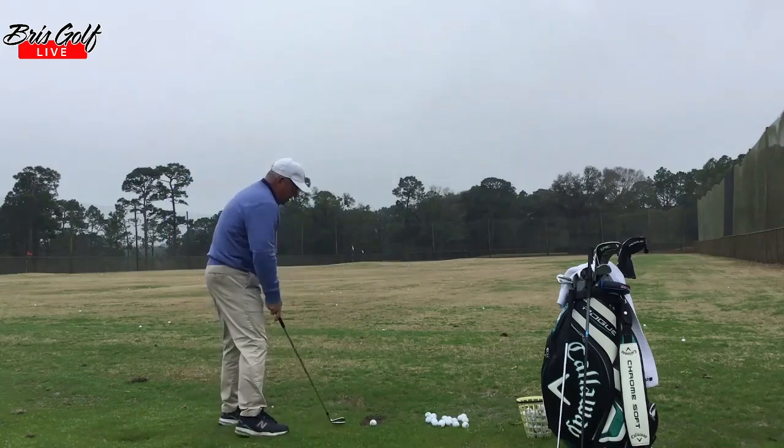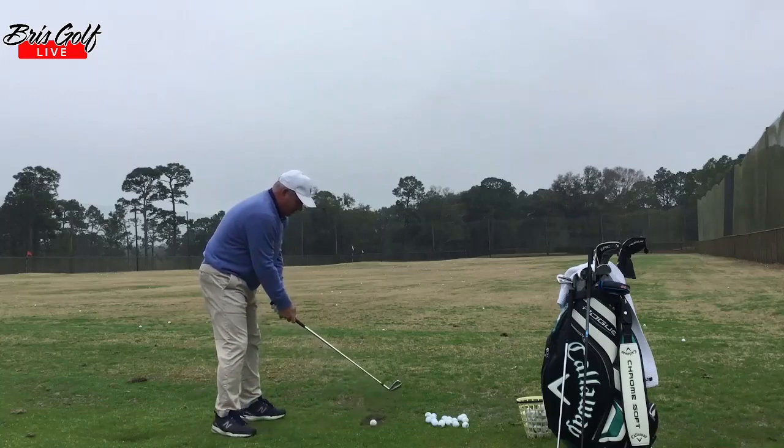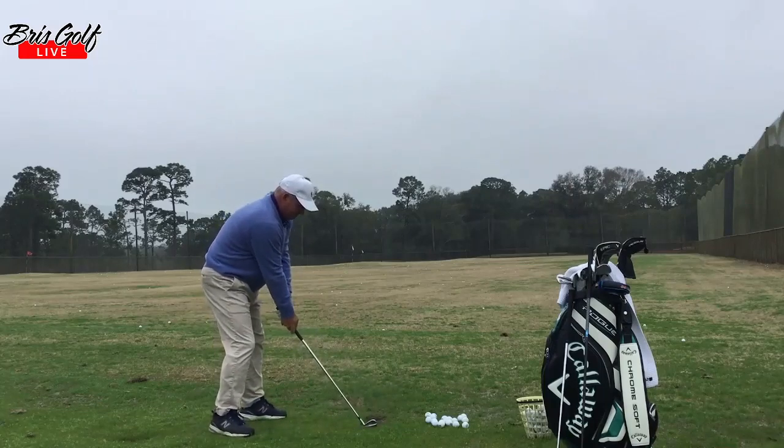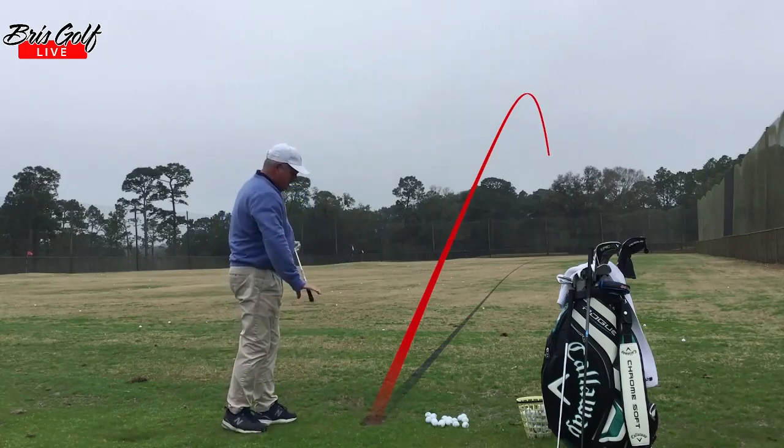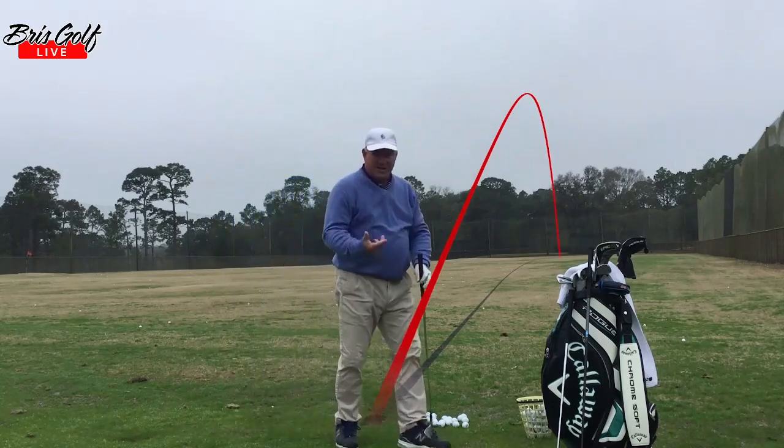So just going through here, going to hit one more eight iron. Oh, not good there. All right, I'm going to pretend that was a good one.